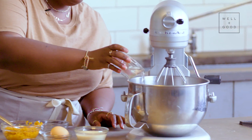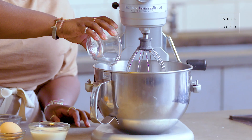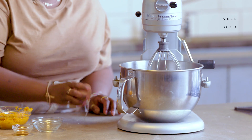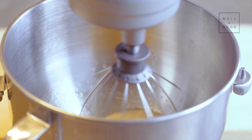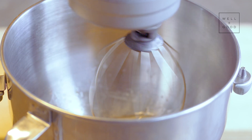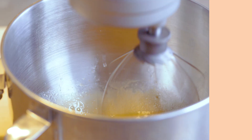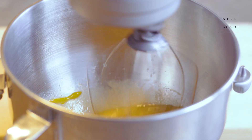That looks really good. I'm going to set it aside and we're going to work on our wet mixture. So I'm going to add my brown sugar, coconut oil, and oat milk to the bowl of my mixer. This is just a little melted coconut oil. And lastly, one egg. We're going to get this going on low to start, and then after things begin to combine, we're going to up our speed to about medium and let that go for about two minutes. This is exactly what we wanted — the egg has been fully emulsified into the mixture.